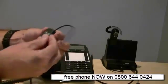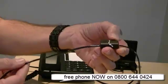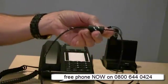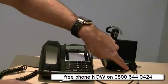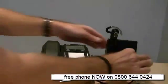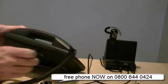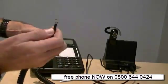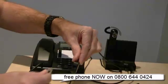In the box you get a lead with a little box on the end, marked up as a receiver. On the back of the headset there is one really large plug and it's the only one it will fit in - that goes in there. You then unplug your curly cord from the receiver, like so, and that goes into the little box halfway along.